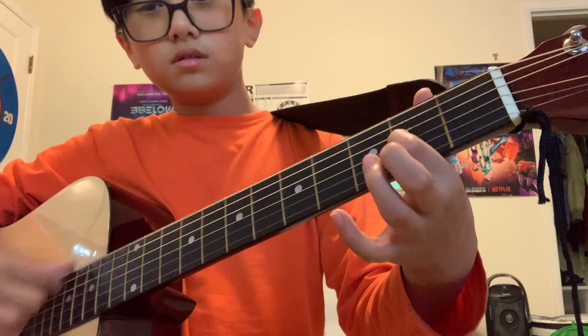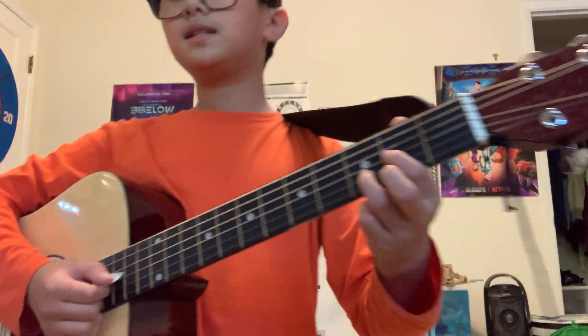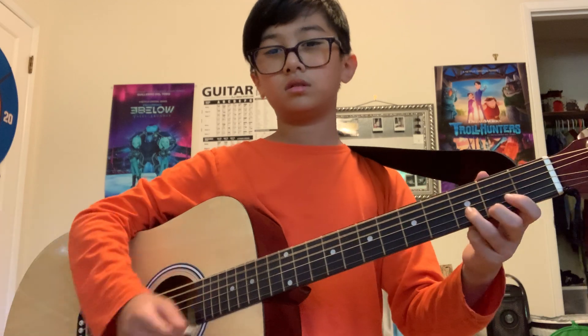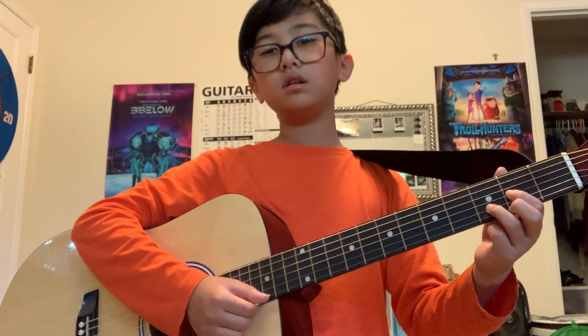Or some people just say go like this. Honestly, it's up to you and your preference. It doesn't really matter which one you do, but I just like this. It's just a little lighter.